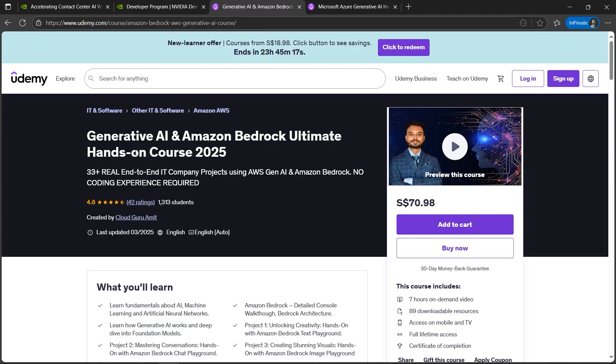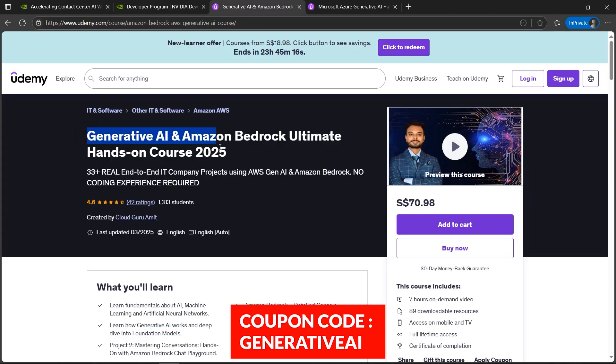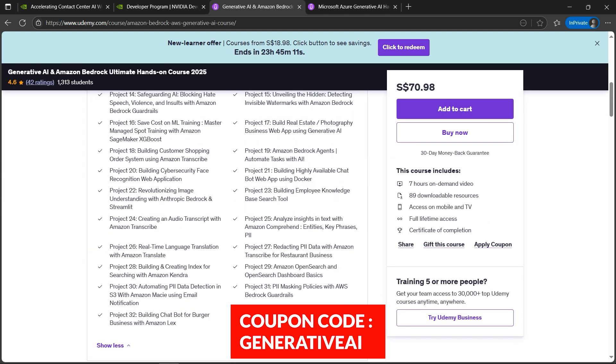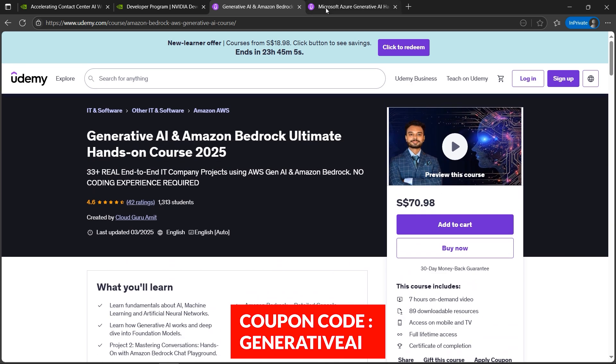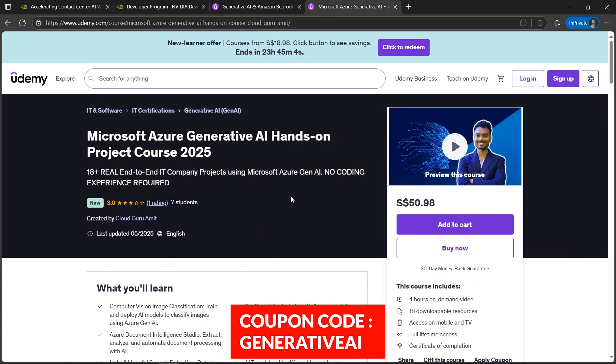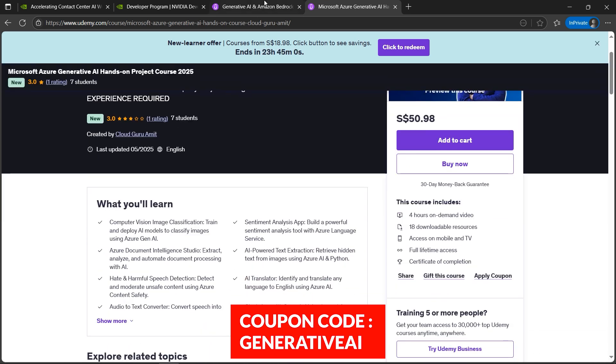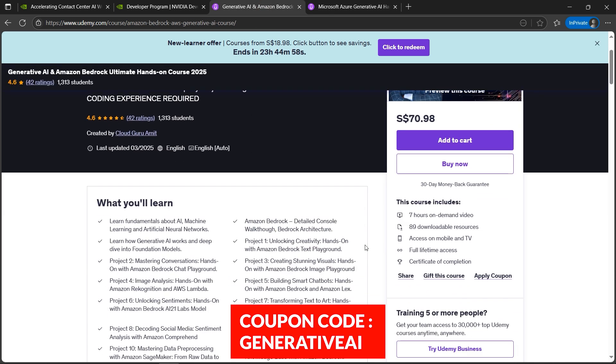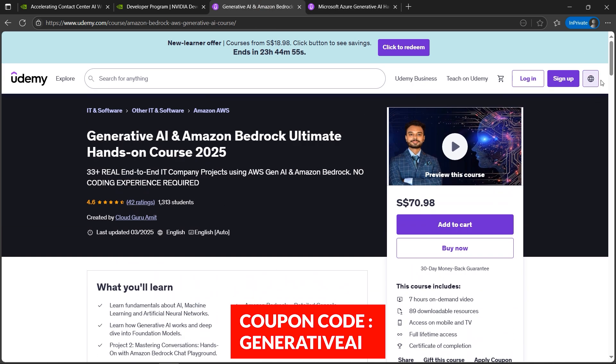The other good news is that AWS Generative AI — this includes a hands-on, end-to-end course with around 33 projects. The same goes for Microsoft Generative AI if you want to develop your career on Microsoft. These are the best-selling courses designed by me, and I'll provide you the coupon code. The coupon code is the same for both AWS Generative AI and Microsoft.